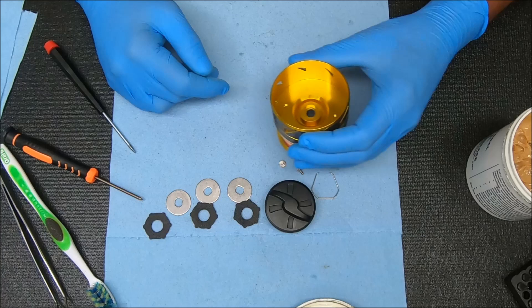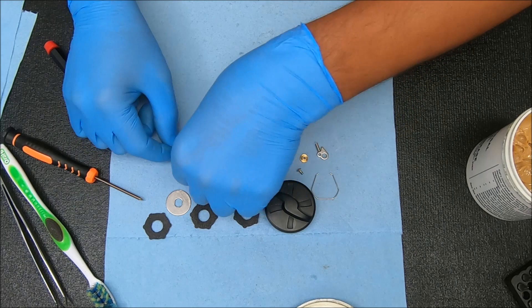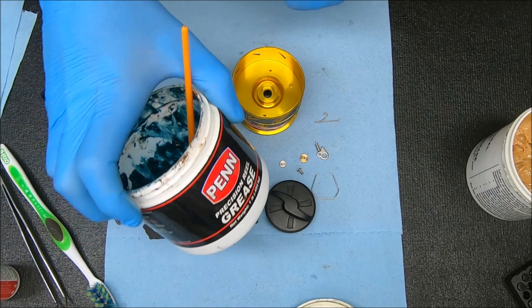Welcome back. I'm going to start with the bottom part first, doing the line keeper first — that'll be this piece and that screw. I'm going to stick a little bit of oil inside there. What I use is Reel X inside that hole where the screw is going to go. Now I'm going to take a little bit of grease and put it to the end of the screwdriver. The grease I use is Penn Blue Grease.